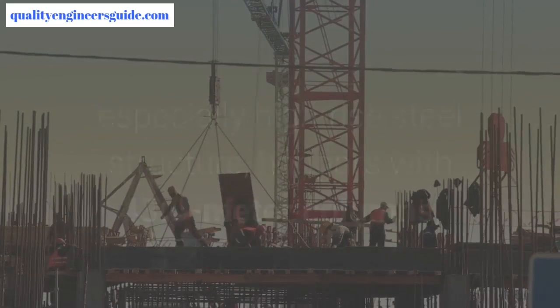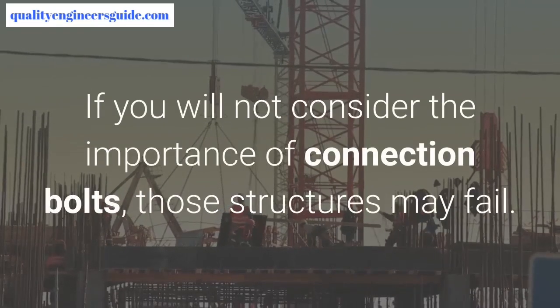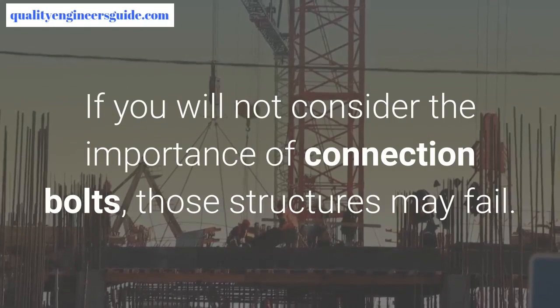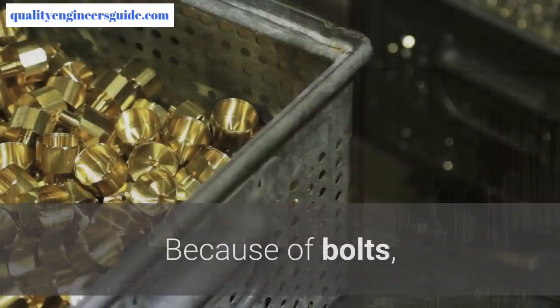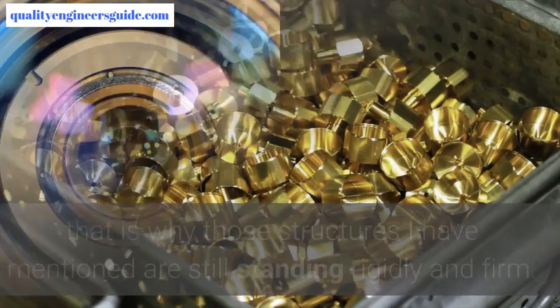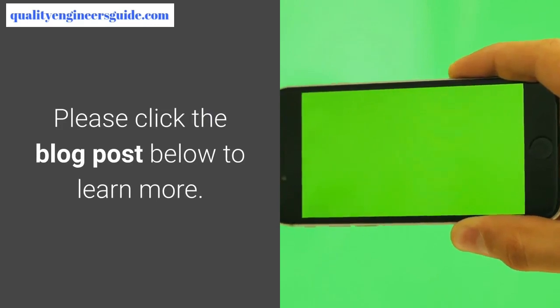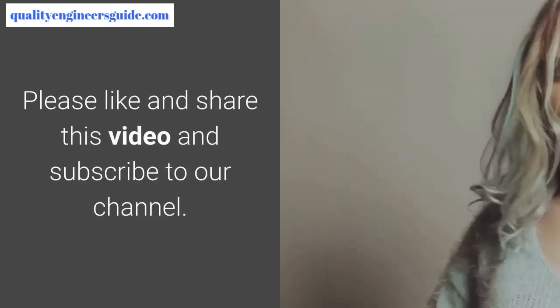You should take extra care when erecting steel structures, especially high-rise steel structures, hangers with 43-meter columns, spaced steel trusses for pipe racks, and similar structures. If you do not consider the importance of connection bolts, those structures may fail. That is why ensuring proper bolt tightness keeps those structures standing rigidly and firmly.